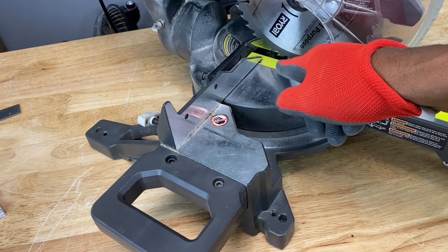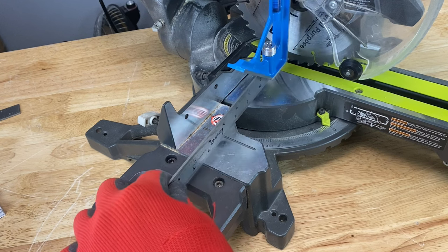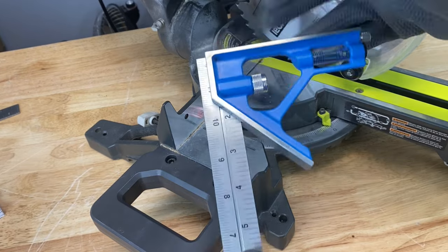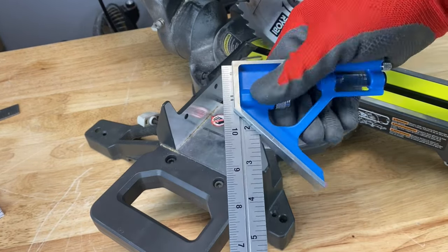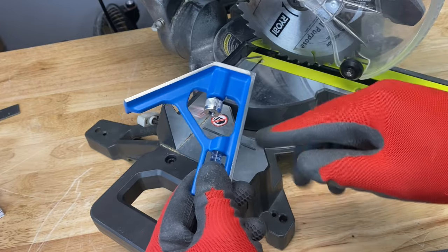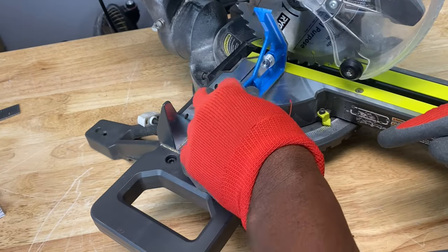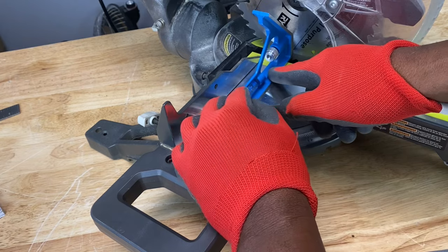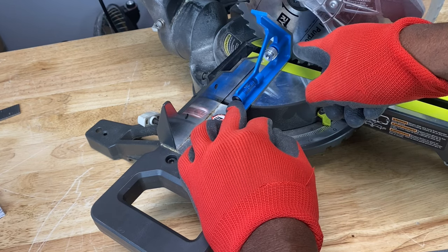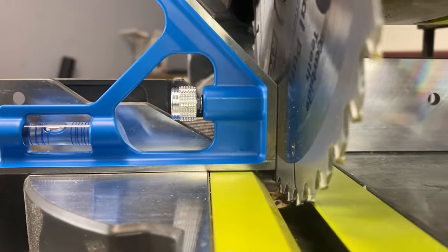To check if the blade is square with the miter table — even though we set it at zero — you can take a combination square and put it up against the blade and the table. The full combination square is too big, so I take this part of the combination square off and place it with this portion against the miter table and this portion against the blade — a perfect 90-degree angle. There's no non-parallel space between the miter table and the square, and none between the blade and the square. Everything looks square.